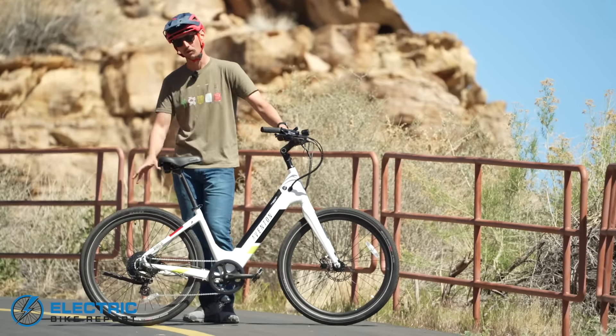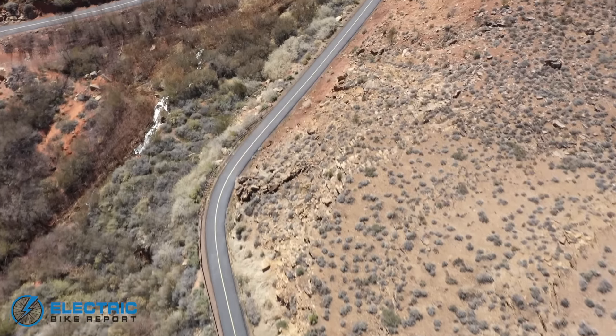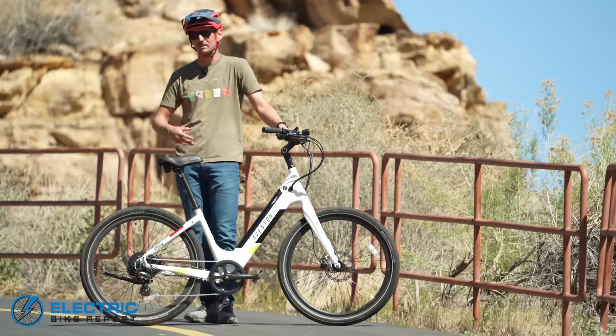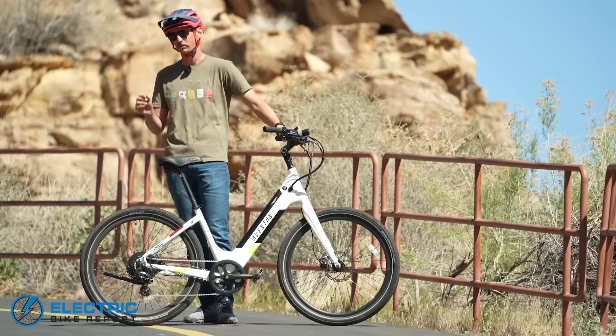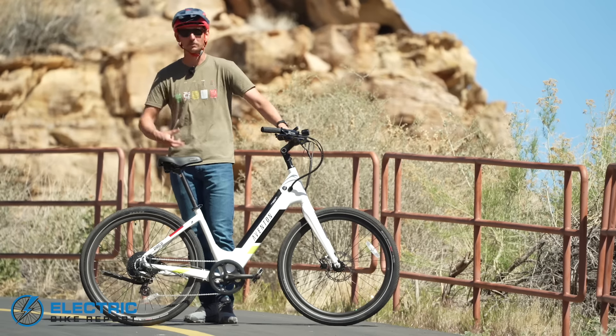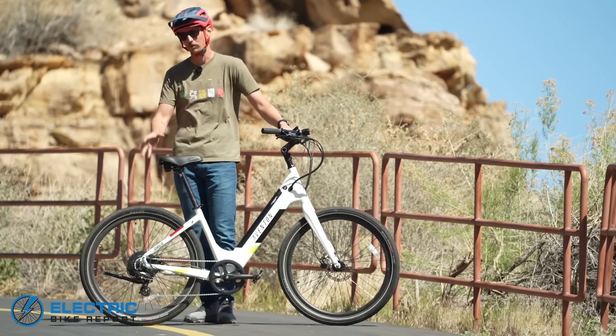To get an idea of how well the Pace 500 climbs uphill, we've brought it out to our test hill called Hellhole. Hellhole is a third of a mile long with a 12% average gradient — very steep and very long, a big challenge for this 500 watt rear hub motor. We're doing two tests: one in PAS 5 with the help of my legs, and a second using just the throttle. The throttle-only test is where we might see some trouble, as it's not uncommon for 500 watt rear hub motor bikes to struggle here.